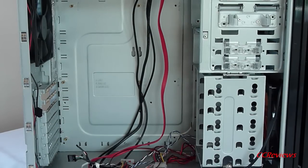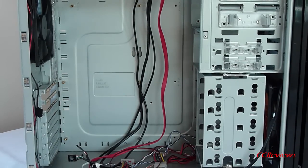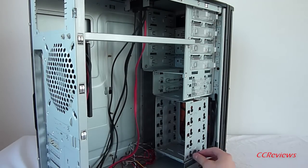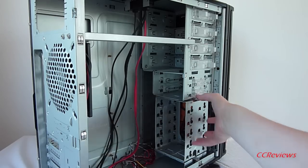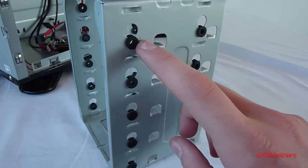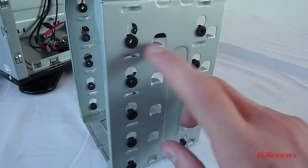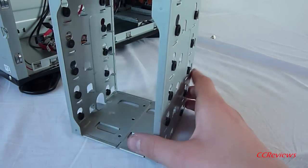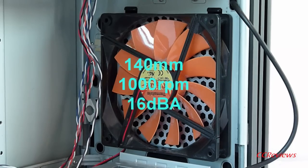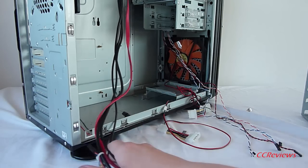This case fits full ATX and micro ATX motherboards. All the drive bays are tool-less designed, and there is a removable hard drive cage — just remove the thumb screw, pull the lever down, and slide it out. The grommets on the drive cage are there to prevent vibration from your hard drives. A total of five hard drives can be installed in this case. Here you can also see the standard 140mm fan.